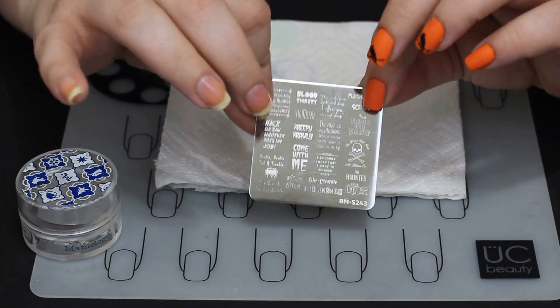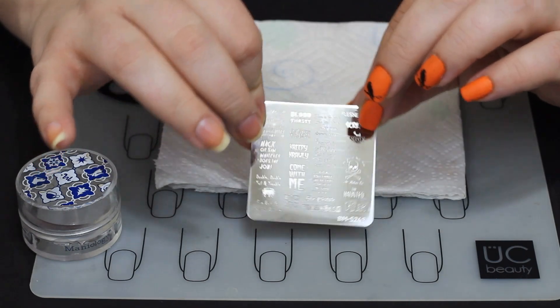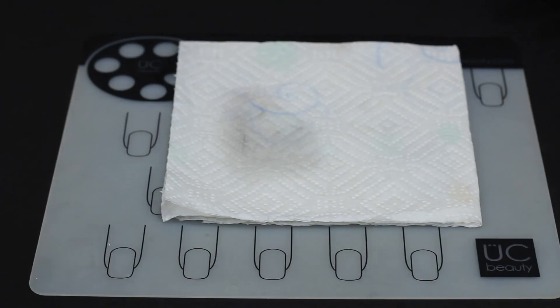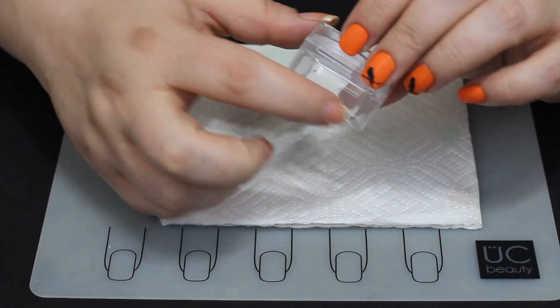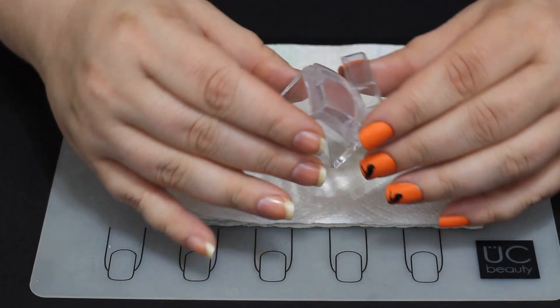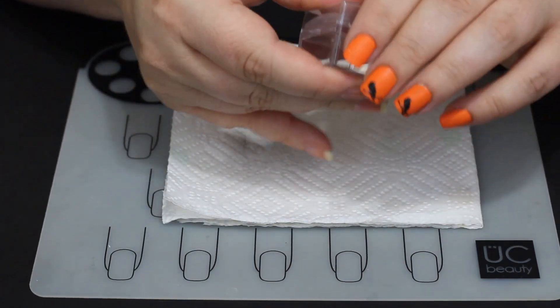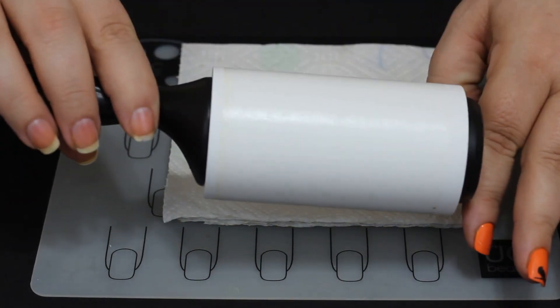It's a really cute plate from Maniology — the BM stands for Bundle Monster. Bundle Monster used to be Maniology, or Maniology is now Bundle Monster. It's a super cute plate, it has all kinds of cute little sayings on it. And then we have the Ice Cube Stamper there — it's really just preference on those; some people like it, some people hate it, I do like it.